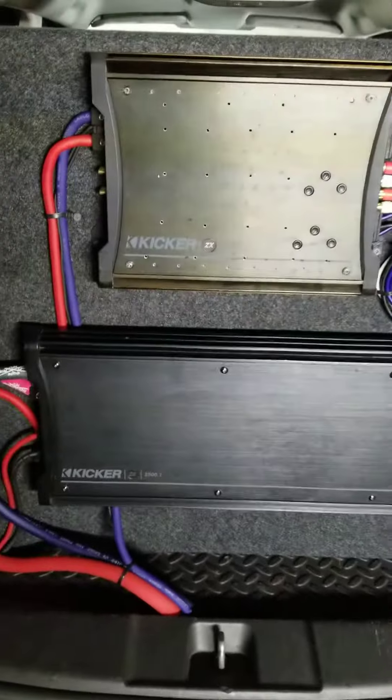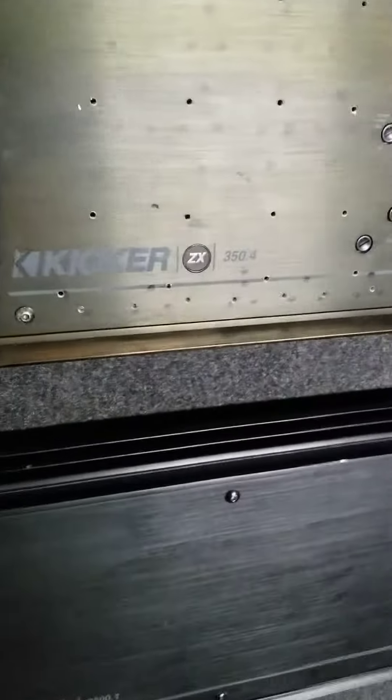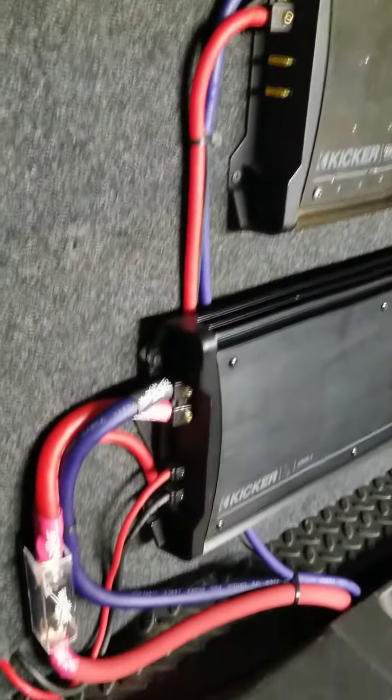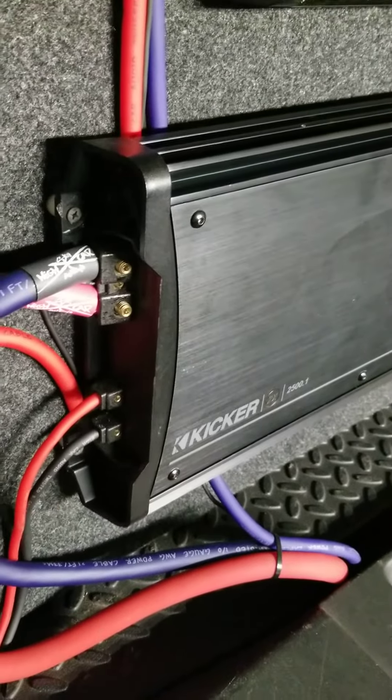Some Kicker ZX amps that I've had for about nine years — ZX 350.4 and ZX 2500.1. This is all Sky High wire that I've had. I just reused 8 gauge wire for the speaker wire for the subs.